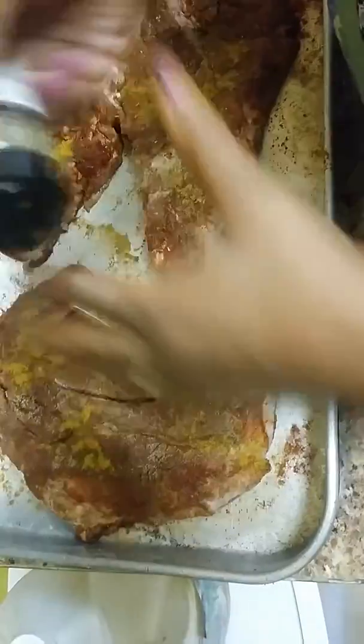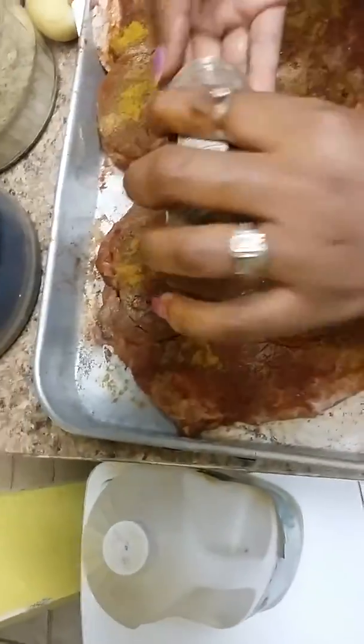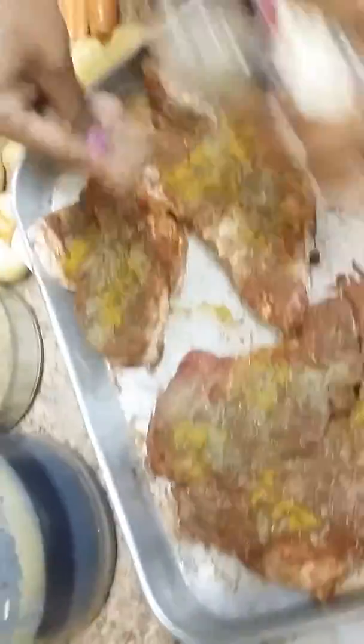I got recipes for people that don't know how to cook — they can come on here and cook along. I got help for you.